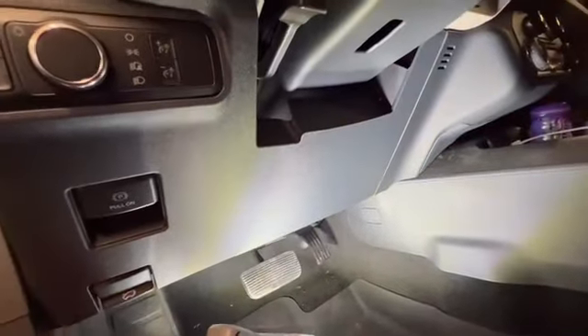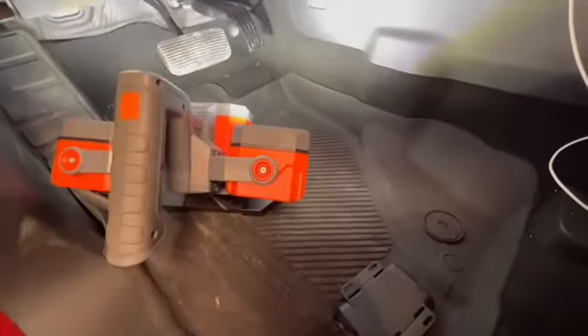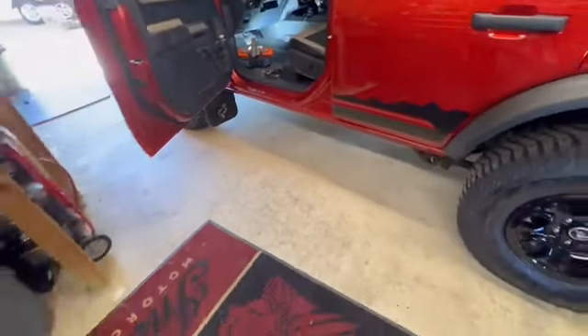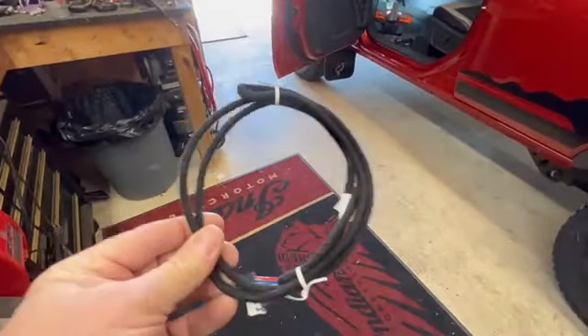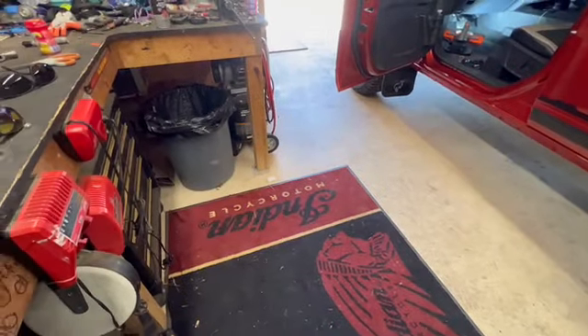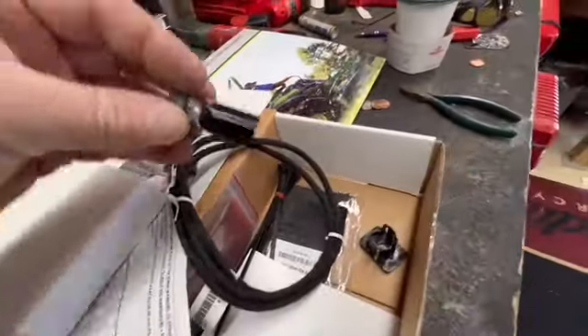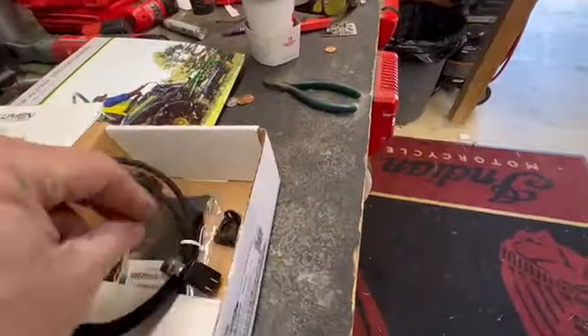It just plugs right up into that, and then this plugs into here. Pretty simple. Years ago I used to do electric brake controllers on all my cars and trucks before it was a factory option — it was sometimes complicated figuring out which wires to splice. But this is all plug and play, it's just getting all your wires sorted.